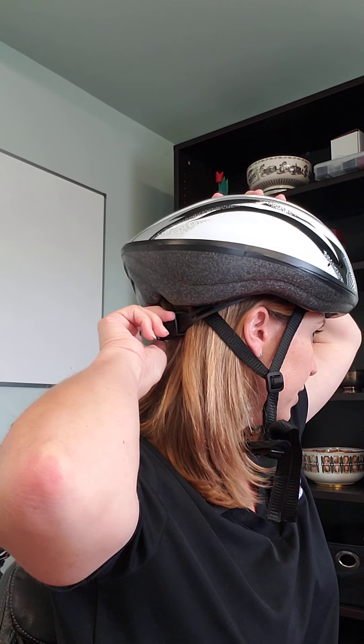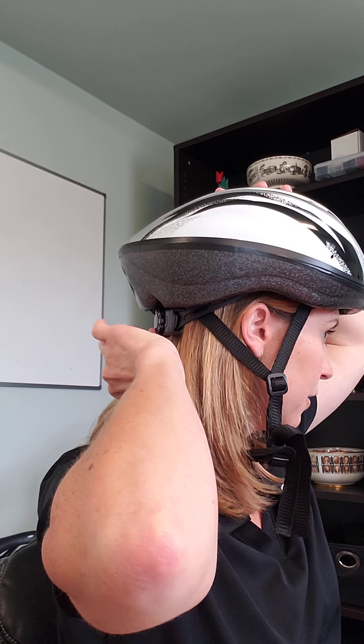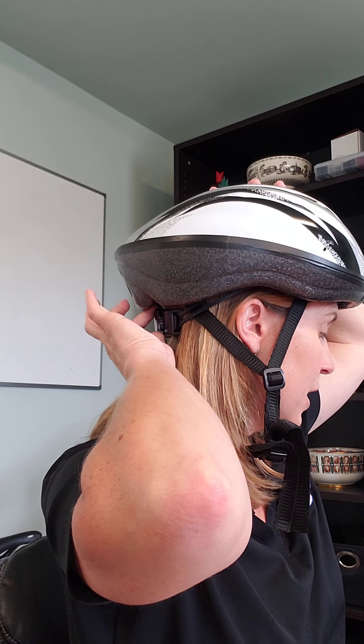Then you're going to turn to the back and start tightening it — you'll hear it click. I'm tightening that down, clicking, and getting a nice snug fit on my head. Now that helmet is on, and even without the straps attached it's already snug on my head — it's not moving all around.